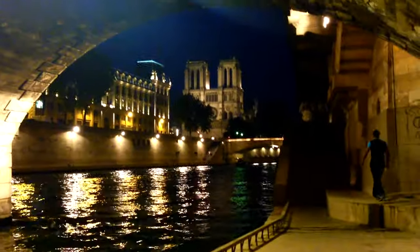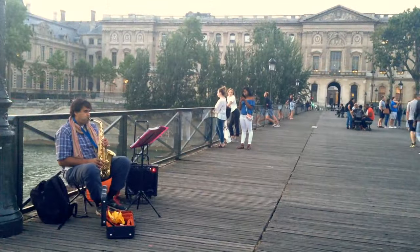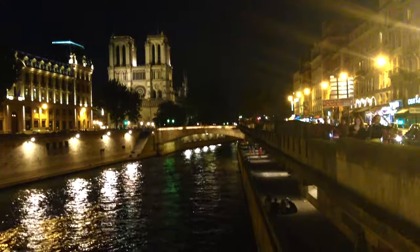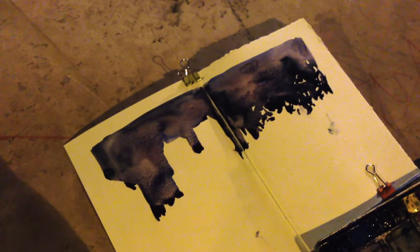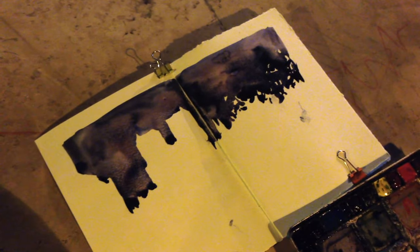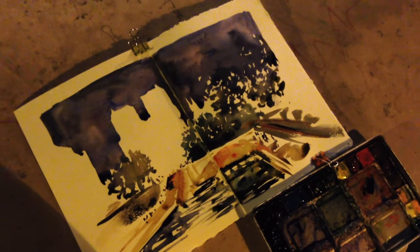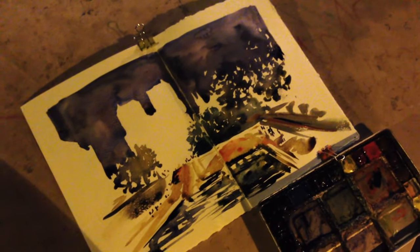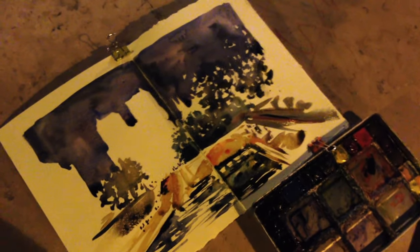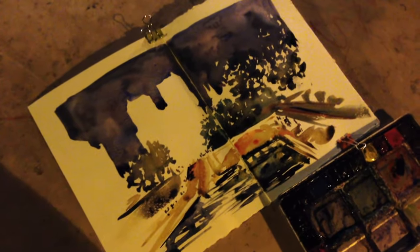And now I would like to paint Notre Dame. So this is Notre Dame — first step: negative painting with the night sky. I did a bit of surrounding trees, the bridge, the sand, the river. As you can see, I can barely see the colors I am using.